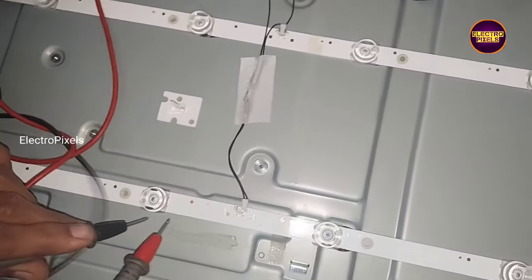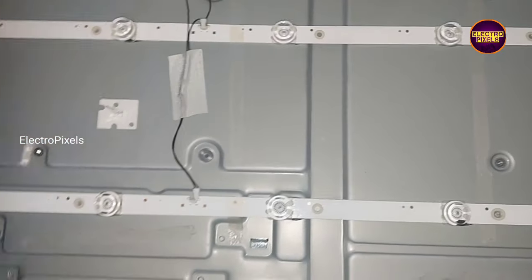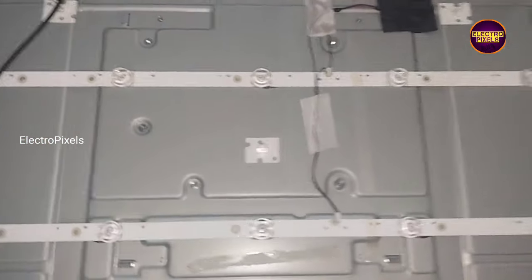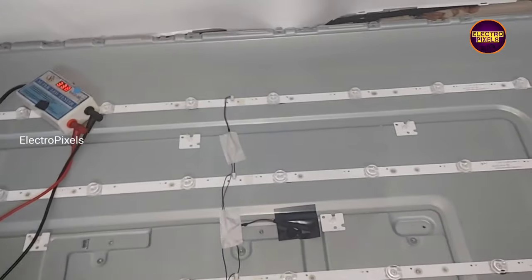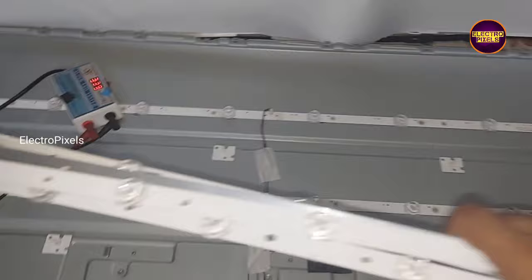Here we have already removed the panel frame and panel. These are the LED backlights — there are a total of 4 LED backlight strips in this TV. While checking with the LED checker, you can see that among these 4 backlight strips, only 3 of them are working.